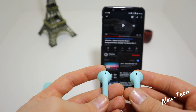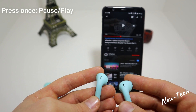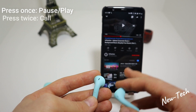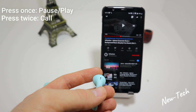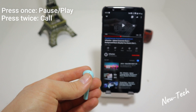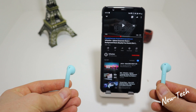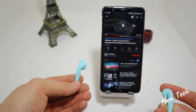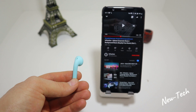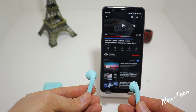Here are the touch control options: press once to play or pause the music. Press twice to call the last number. The left earphone has the same options — press twice to call the last number, or press three times to call the last contact you interacted with.